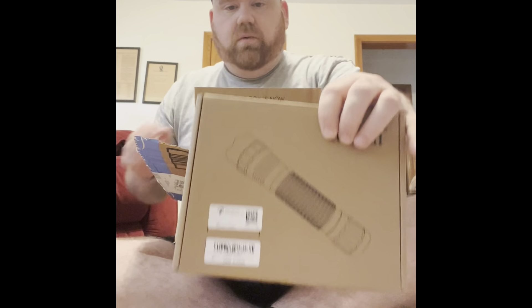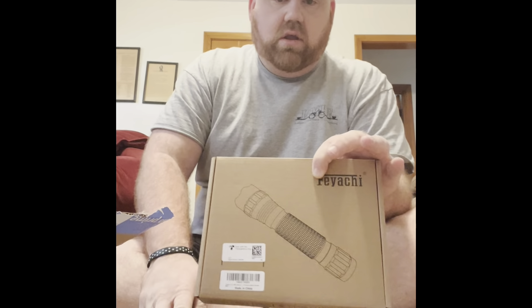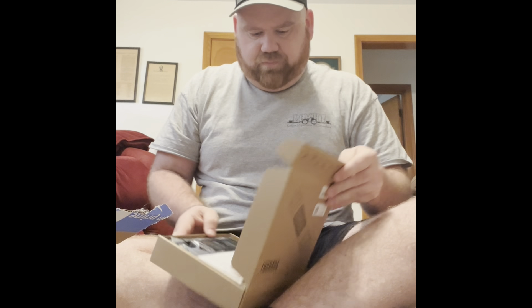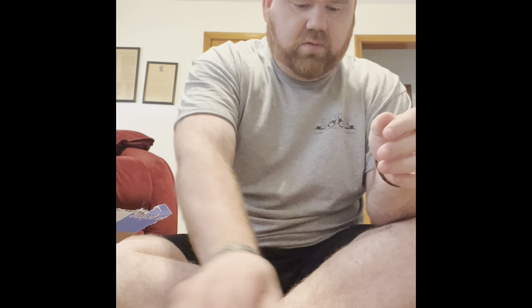This is cool — I got the Fiacci flashlight. We'll open this up and I'll show you what it looks like, just what you get with it. So obviously you get an owner's manual card.